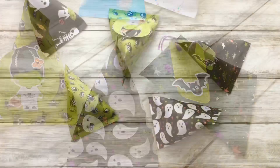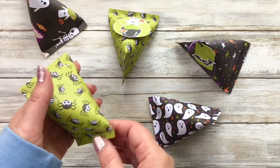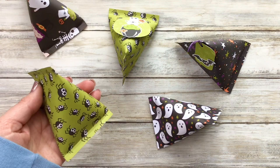Hi there everybody and welcome back to my channel. In today's video I have got you this just adorable little tutorial on how to make these fabulous Halloween, Christmas, maybe wedding or party favours in a lovely triangular little pouch.